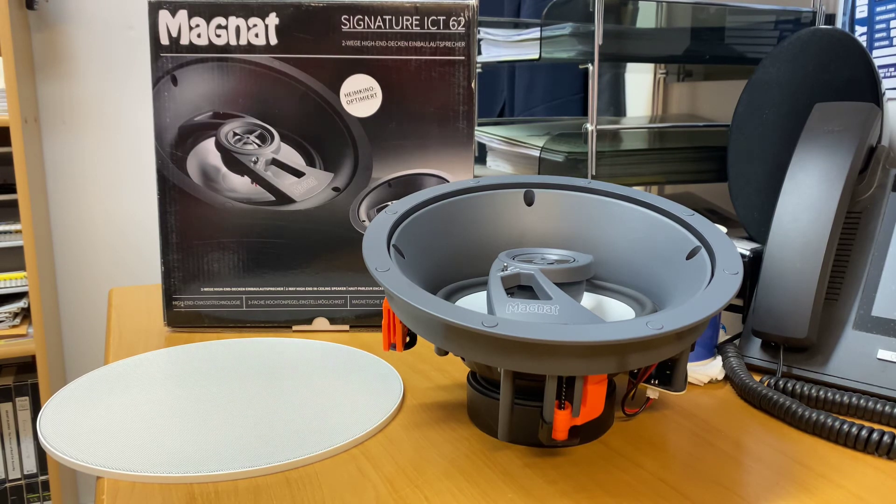If you've already got Magnat and you've got Signature bookshelves or Signature floor standards throughout the home, you can combine this stuff. You can put a pair of Signature floor standards in the front and a pair of these Signature in-ceilings at the rear. You can do a single on the roof — the variations are fantastic because you can do whatever you like with them. They're designed for all rooms, so not only are they optimised for the home theatre side, you can also use them in bedrooms and all throughout the house. If you really want to spoil yourself, you'd certainly be going to the top shelf running these all throughout the home.